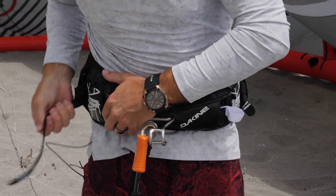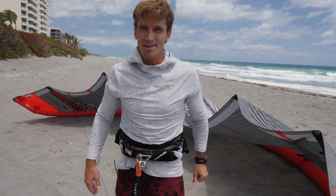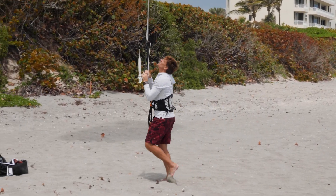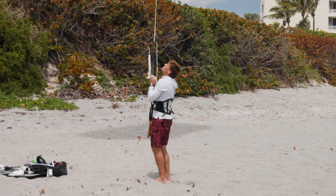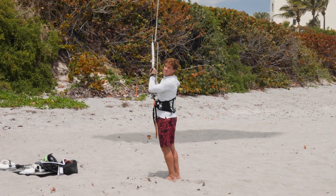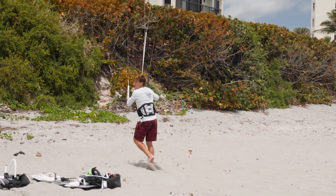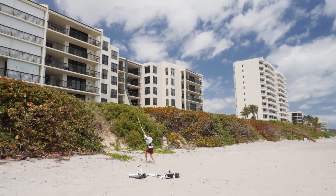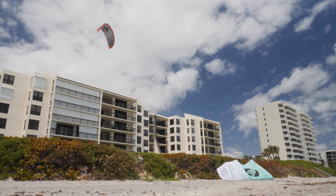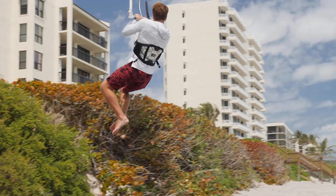Leash or no leash — kind of doesn't matter, don't screw up. If I get close to the dune, that kite is trying to overfly me and go over my head. The closer I get, the worse it gets. So I want to keep this kite moving as I work my way up, using the kite, and then we go for a ride.